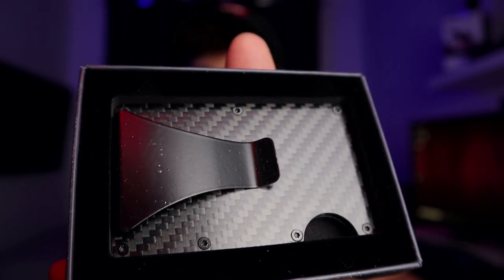Let's open it up - it's quite tight. Let me try and get this out. Oh, it is thinner than I thought, but it's still just a card holder.